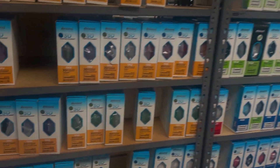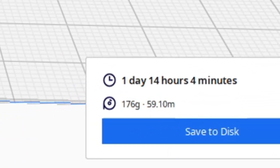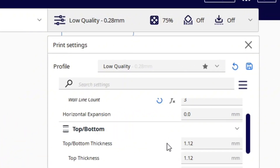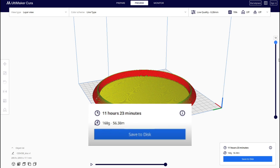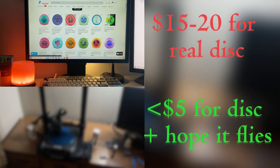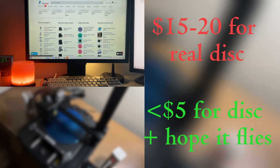So I picked up some TPU to make sure the disc actually felt like a disc, and then the slicer said it was going to take a day, 14 hours, and 4 minutes. Slowly but surely I changed a bunch of settings, and with sacrificing a little bit of quality I got the disc down to 11 hours of printing time. It would also only use 168 grams of the TPU filament I bought, so this whole disc would only cost me $5 instead of buying a disc for like $15 to $20.